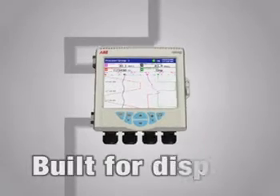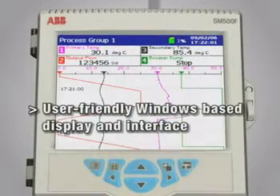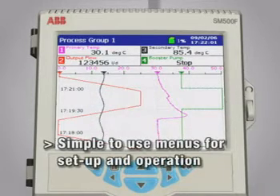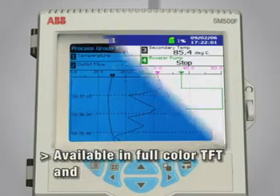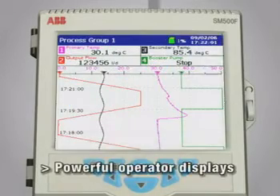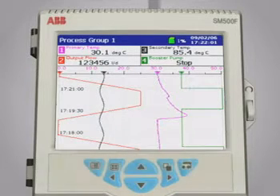The SM500F is built for display, with a user-friendly Windows-based interface that makes it easy to master setting up and operation. The SM500F is available with either a color or monochrome display. A variety of display formats such as chart, bar graph, and digital indicator views are available for showing process data.